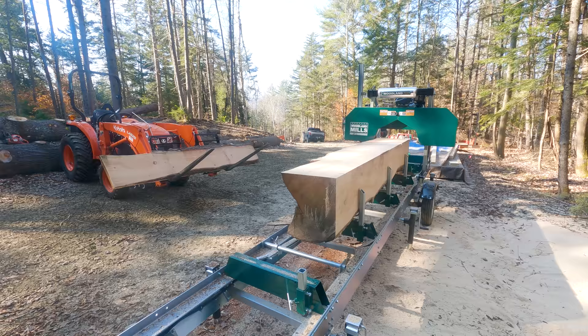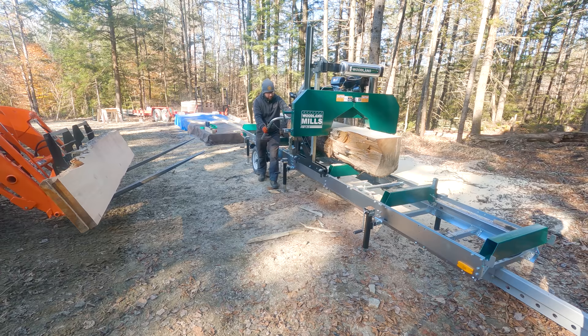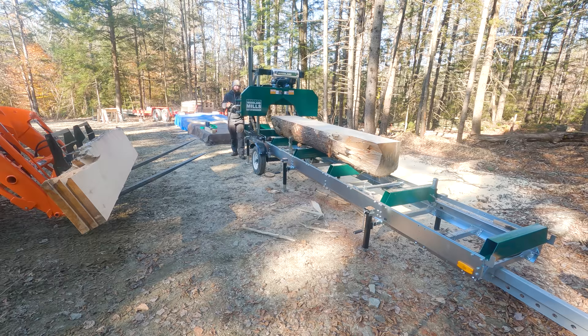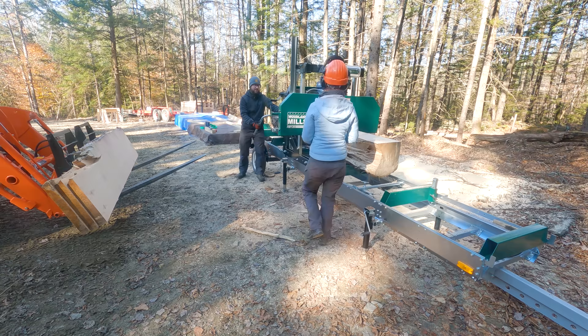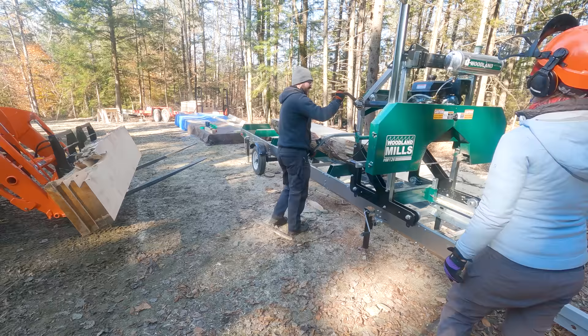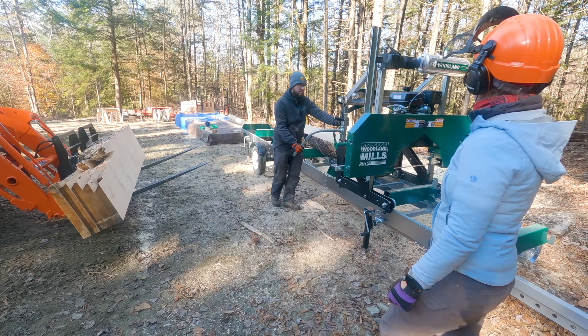This log was barely too large for our sawmill. We actually thought we were going to get away with it — it looked like it was just going to fit — but when we started running the saw head down we ran into a couple of areas where the bark was just protruding a little bit too wide and we couldn't get the saw head past. Fortunately we were just able to chip those areas off; it was mainly bark so we used a small hatchet to knock those areas down and get the saw head past. Especially at the widest point of the log we found a few more areas like that, but we just took it slow — when we saw the saw head was going to hit something we stopped, used the hatchet to remove those areas, and were then able to continue until we had our two-inch slabs.